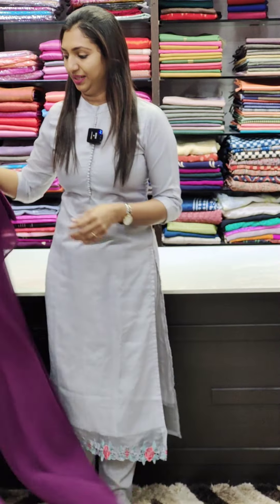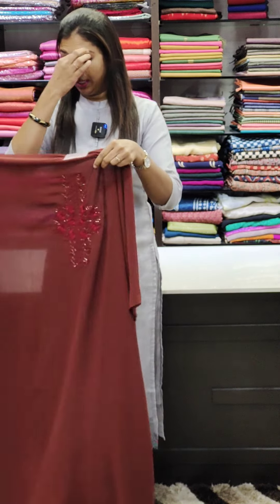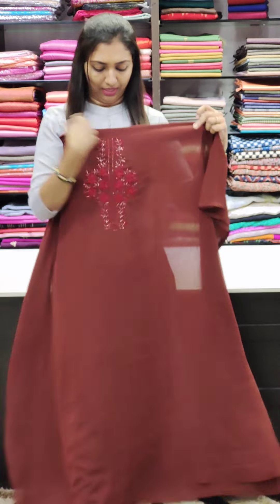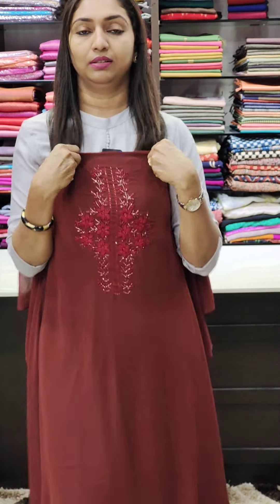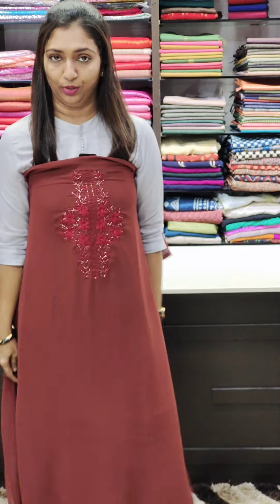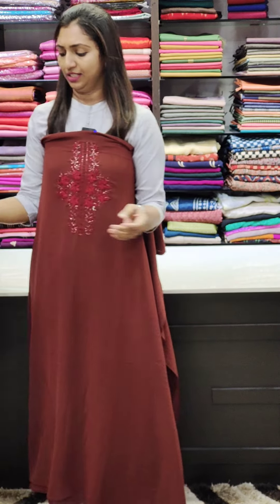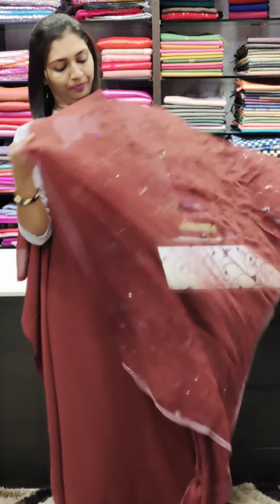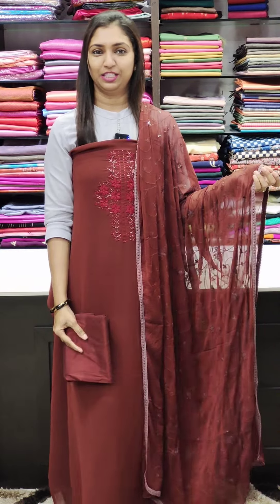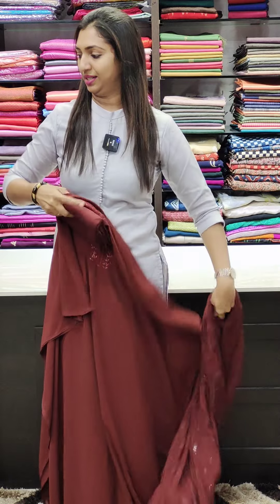Next color, we have the brown shade. We have the same work — simple work with thick thread and cut beads. We have a white neck, a simple neck. We have the bottom PV fabric and the long edge stitch.